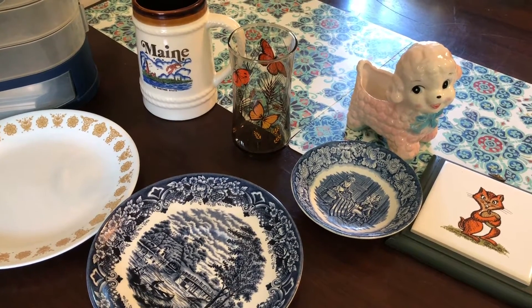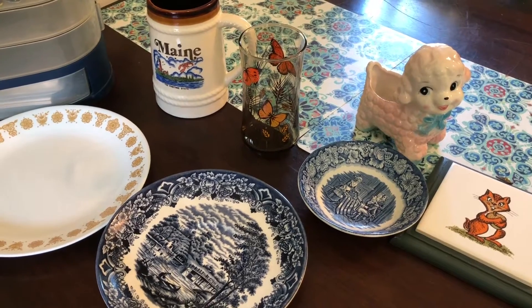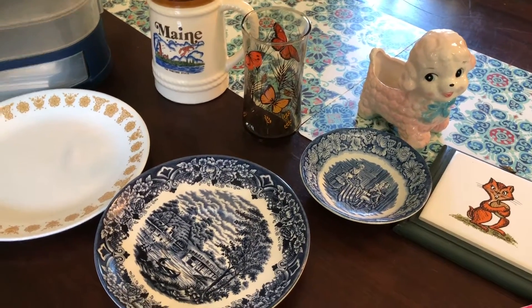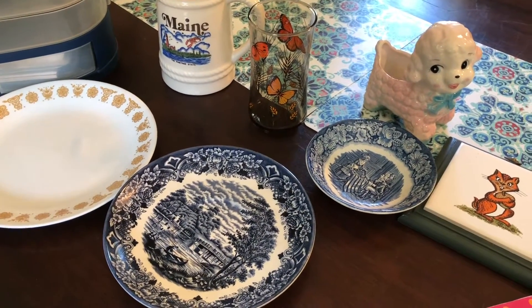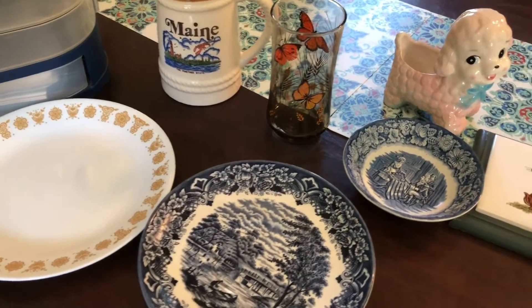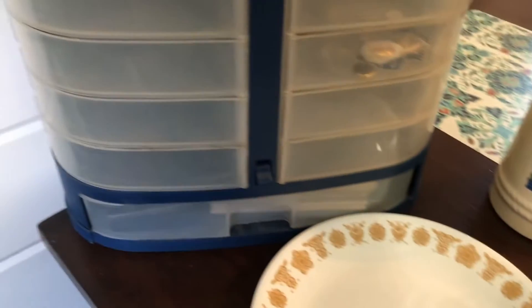Hey there, it's Nicole from Nesting Haven. Today I have a town-wide yard sale haul to share with you. I'm going to break this up into a few videos — probably around four or five — so they don't run too long. I'll go ahead and get started.